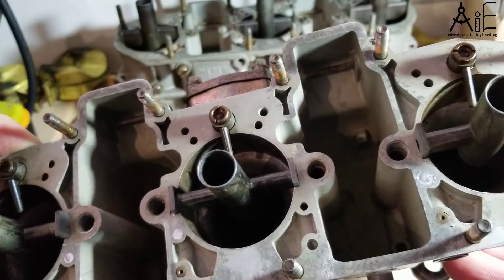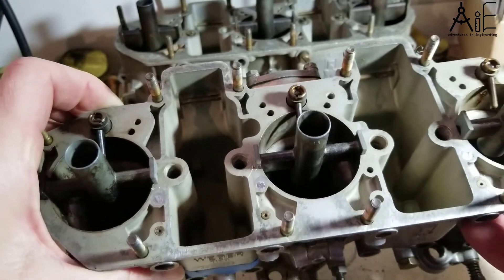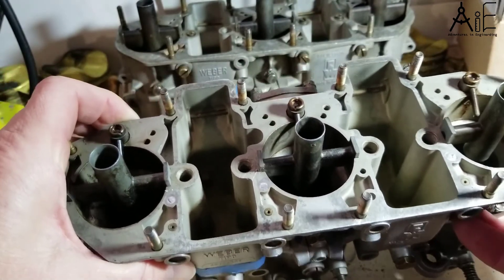And of course, we want to blow all that out with compressed air and clean it out again before putting it all back together.